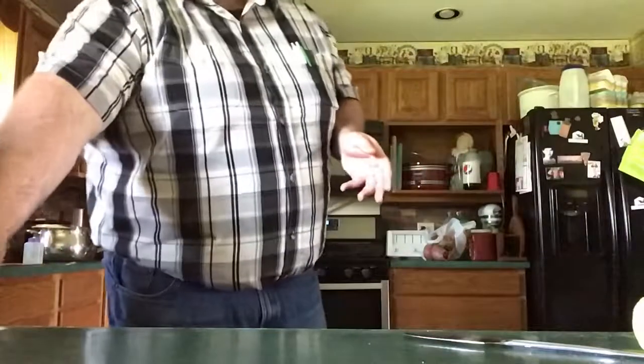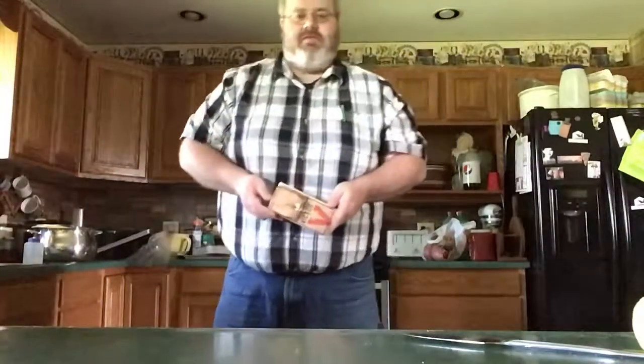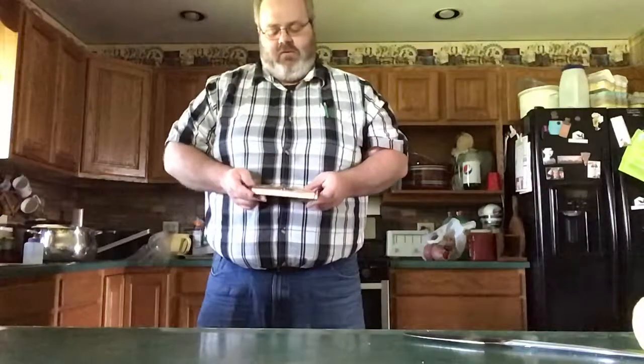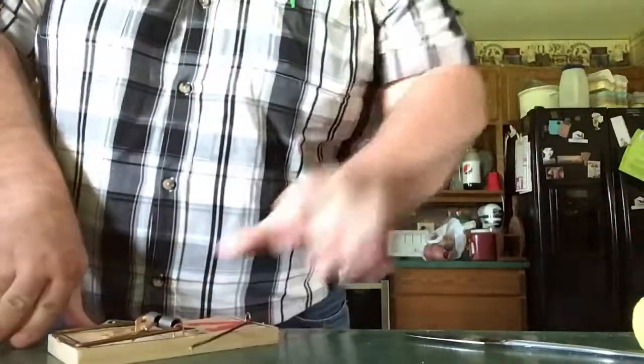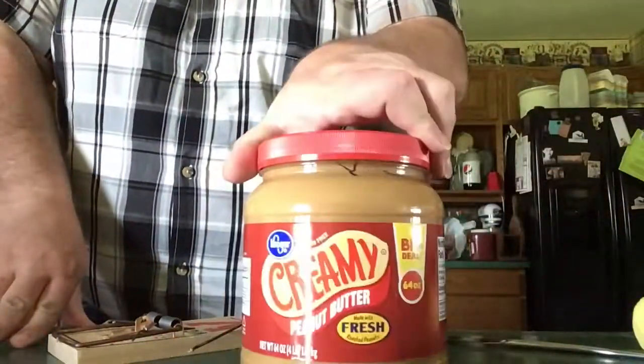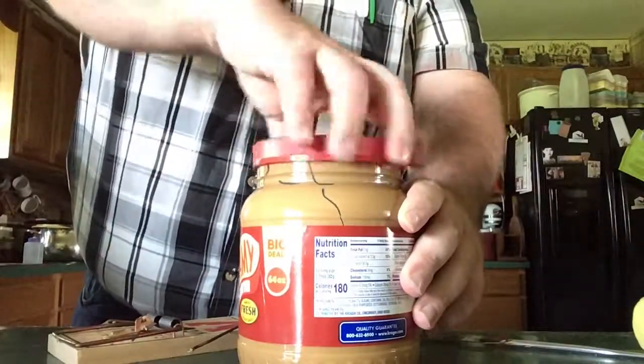So what do we use to begin? Well, the Victor Corporation recommends using their trap. They're one of the world's leading authorities on mousetraps. They've been building mousetraps for a number of years and this is the best trap to use according to their research. The Victor Corporation also says that for bait it is best to use something sweet and sticky, so we're going to go with peanut butter as recommended by the Victor Corporation.